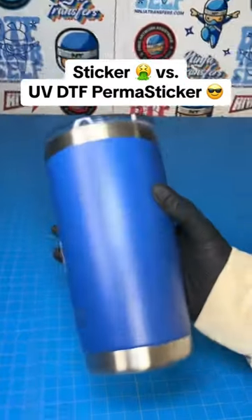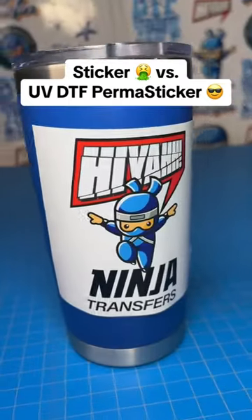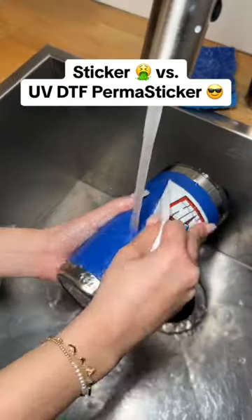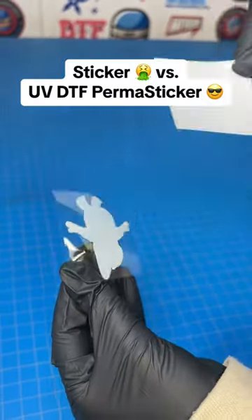This is going to be the most durable sticker that you've ever seen, but first we're going to start with one that you've seen a million times. You already know this won't survive one single wash on your favorite water bottle. Peels right off. So now we're going to show you what happens when you apply a UV DTF sticker.